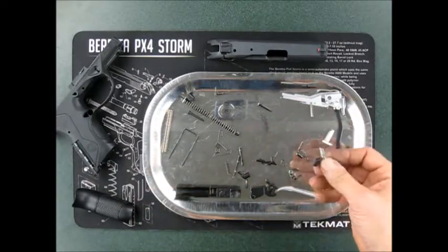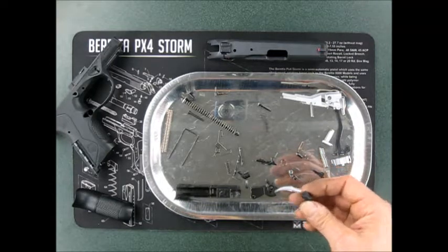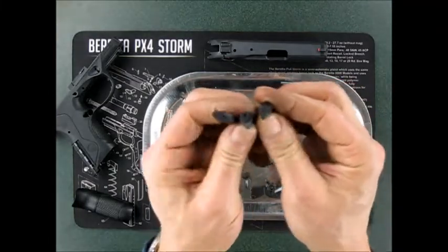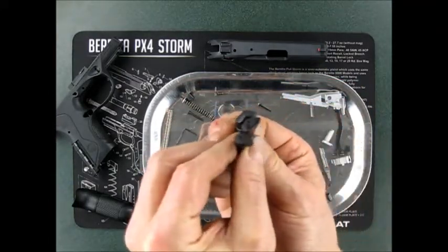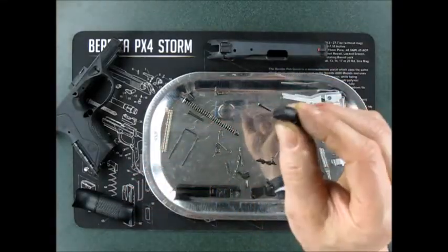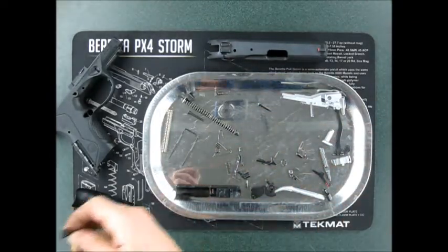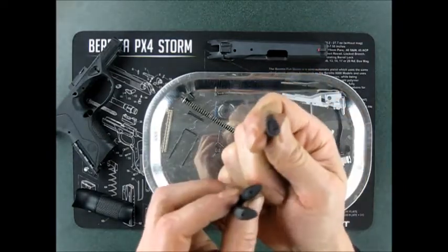Other things perhaps noteworthy are the various magazine release buttons that come with it. They have small, medium, and large — you can get them in a kit of three. The compact carry comes with the large, and I believe this smaller one came in the non-carry version.